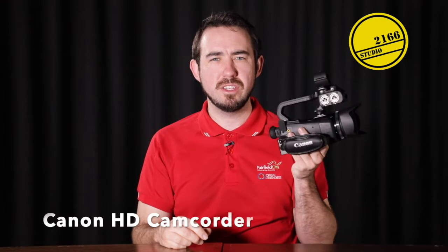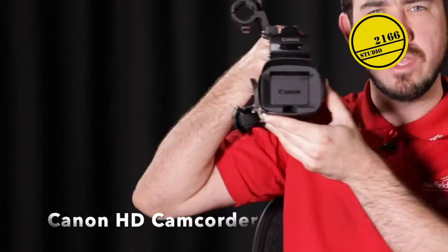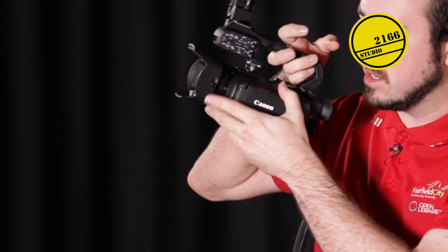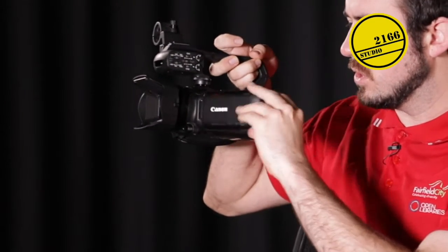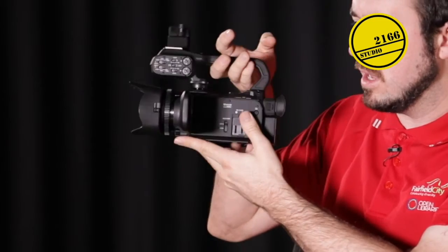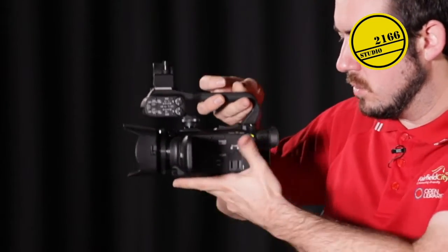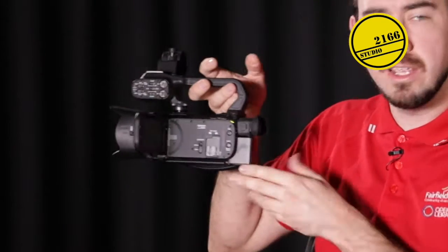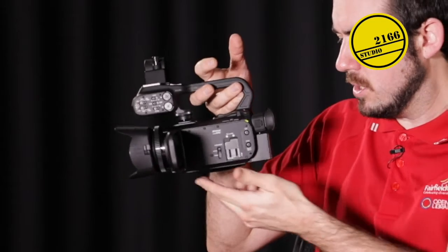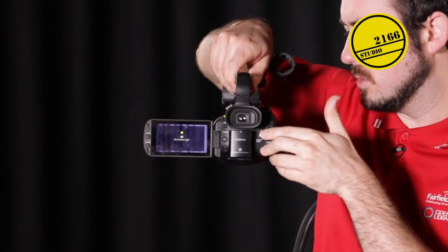First up we have the HD Canon camcorder which shoots in HD video. On the front here we can open up the lens cap — on the side there is a little button that you can just flick that open. We also have the viewfinder here so we can watch what we're viewing and recording, and we can turn the camera on the side to camera or media. It is battery powered but we also have a cable for it, and on the side we have the option to start recording as well.